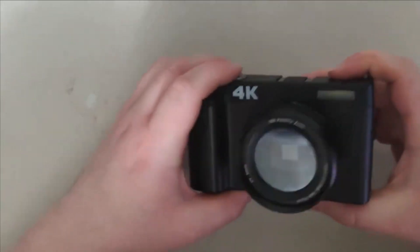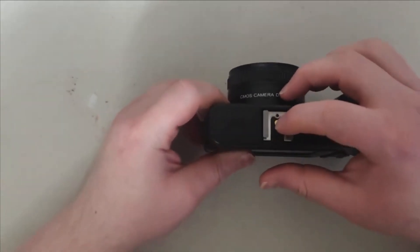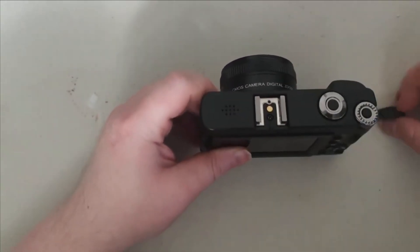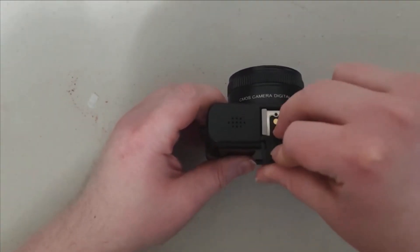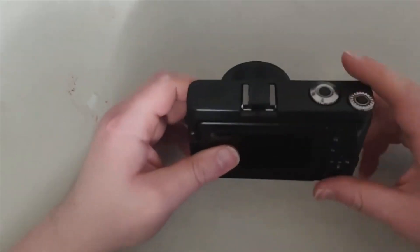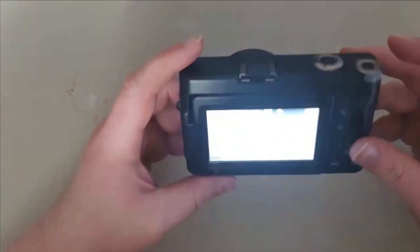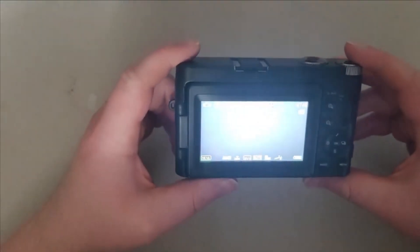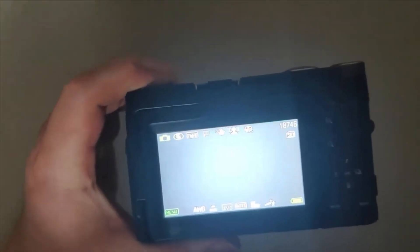I'm so used to using cell phones these days — it's hard to figure out how to turn this on. I'll get back to you in just a moment. Okay, there it goes — you have to press down the button right here and the screen comes up. You can see it shows the camera view on screen.